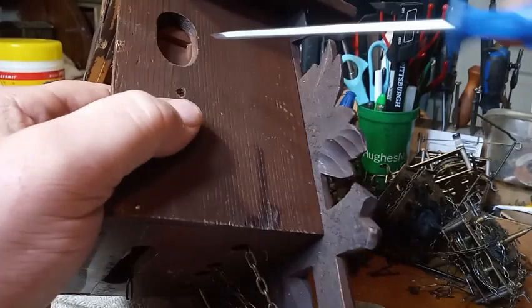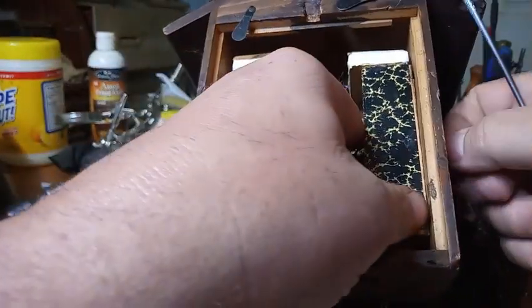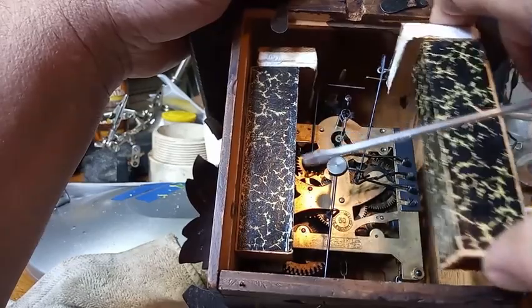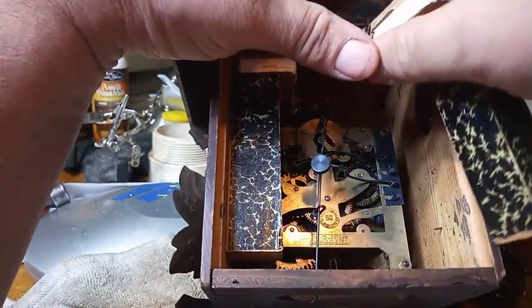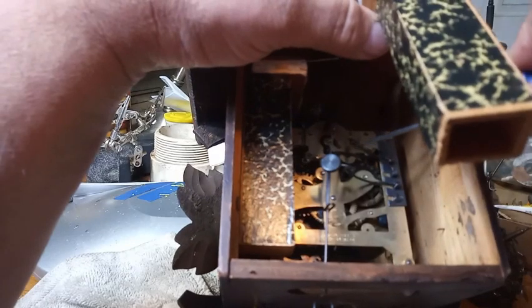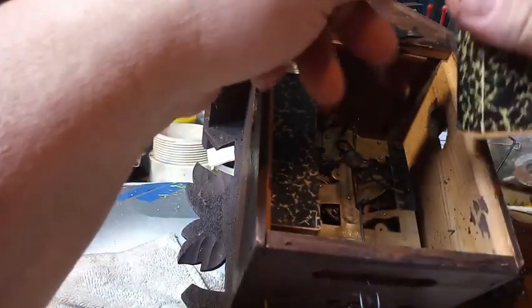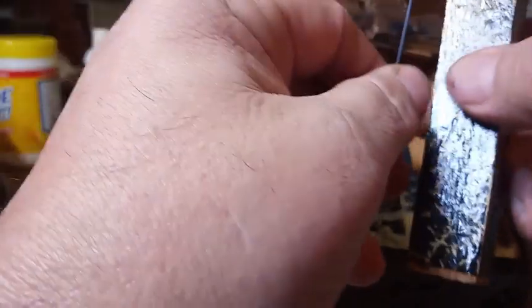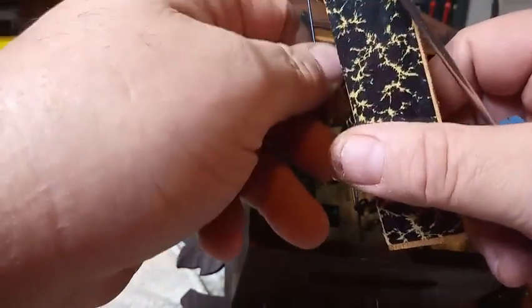Taking the bellows out. You will see that on this particular clock, the bellow that lifts the bird is on the right side. This is the low note, and the high note lift bellow. But it's the one that lifts the bird.